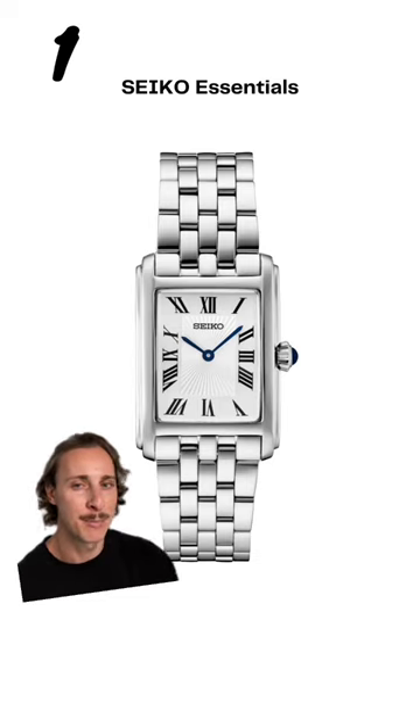And at number 1, I think the best bang for your buck is another version of the Seiko Essentials. It has everything you need in a Tank looking watch.